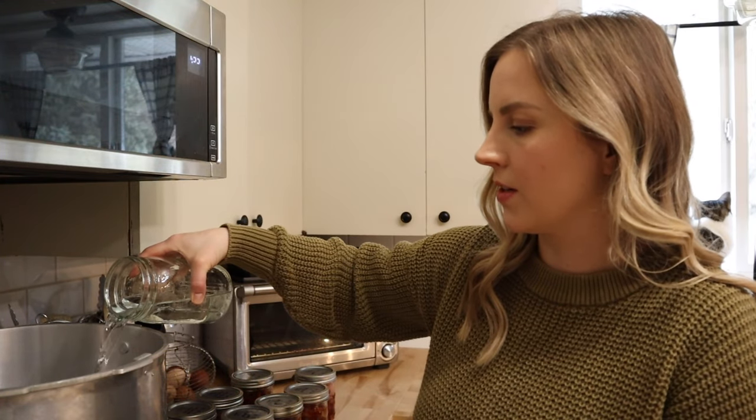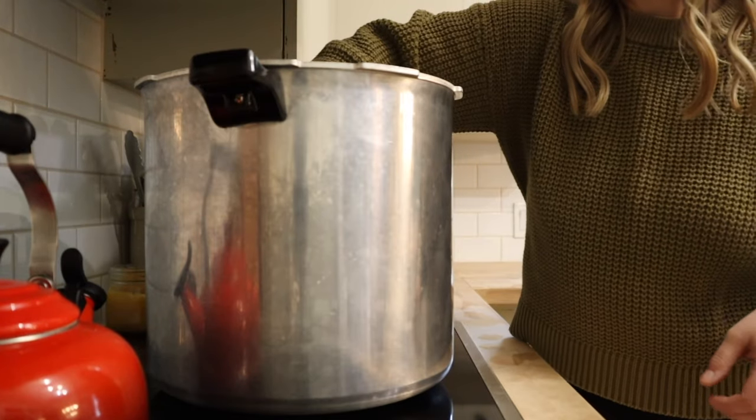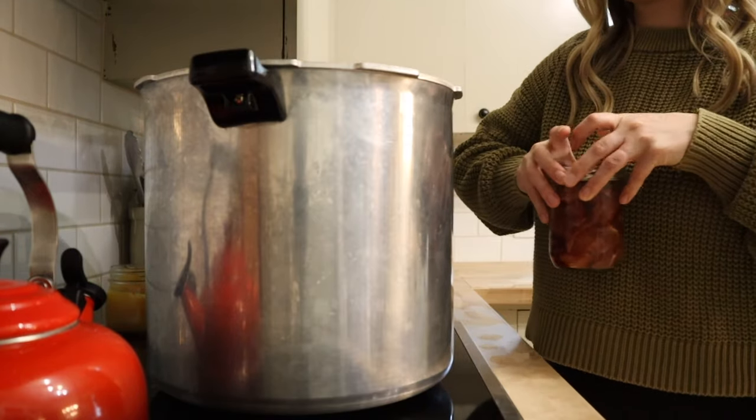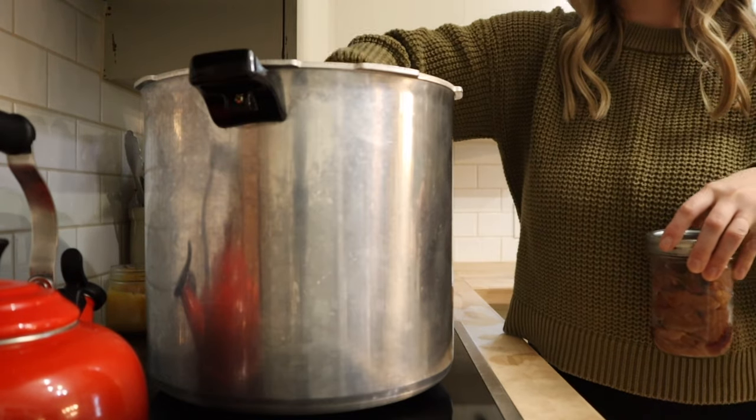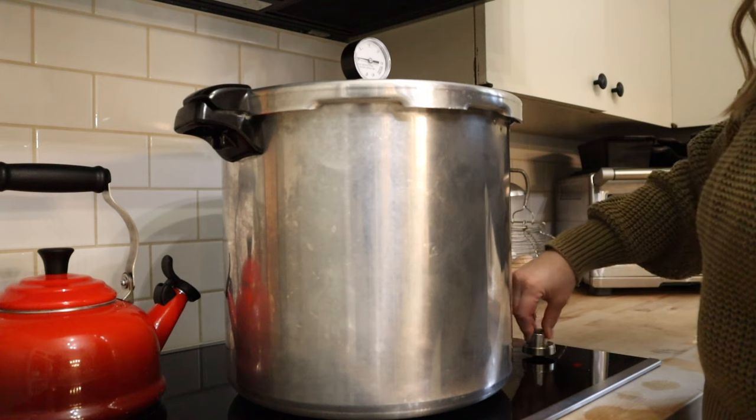These are ready to go into the canner. I'm adding three quarts of water to my Presto — that's what my Presto requires — and I'm just matching the temperature of that water to the temperature of the jars. I've got the canner going and as soon as I see that steady stream of steam coming out of the vent pipe, I'm going to set a timer for 10 minutes, and once that 10 minutes is up I'll put on the regulator and get the canner brought up to pressure. For me, using a dial gauge pressure canner at my elevation, that's going to be 11 pounds of pressure, and pints are going to process for 75 minutes. Quarts would process for 90 minutes. There are so many ways that you can customize just with different seasonings, so a great thing to have on the pantry shelf.